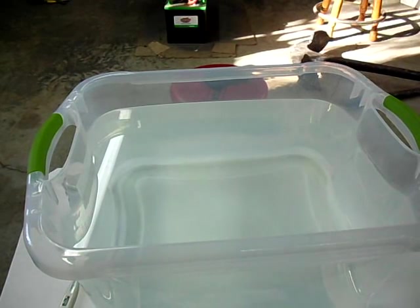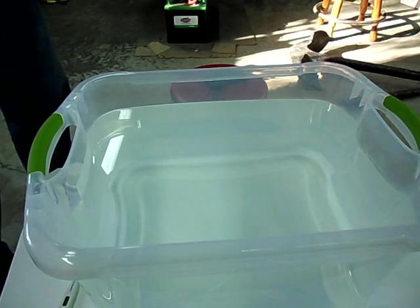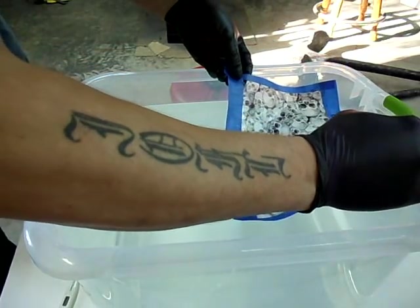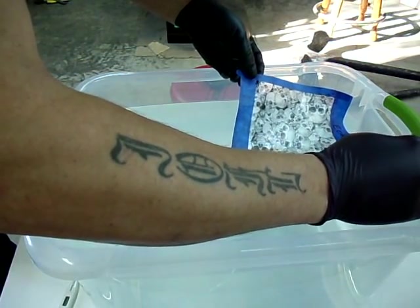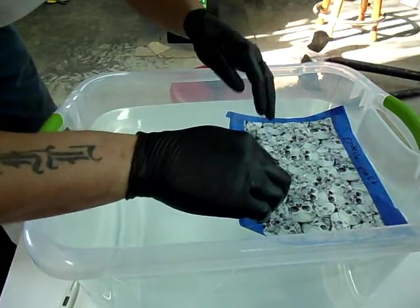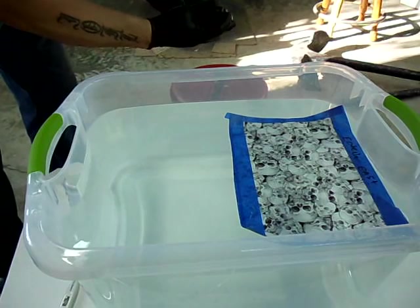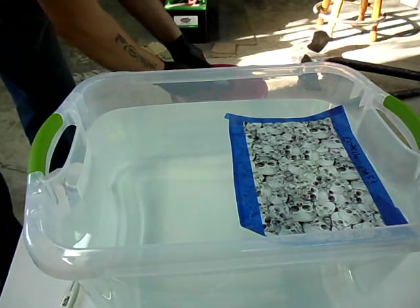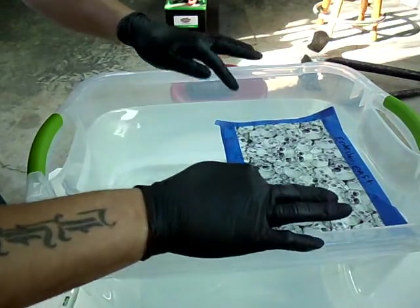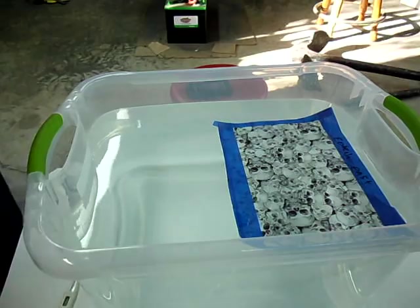We've got our water at optimum temperature — we want to be between 70 and 80 degrees, and we're there. I have my film all cut out. We're going to take this film, fold it in the center, and lay it on the water in an attempt to not trap any air bubbles — starting by laying the middle in first, slowly. This has to sit on the water and hydrate for 60 seconds.